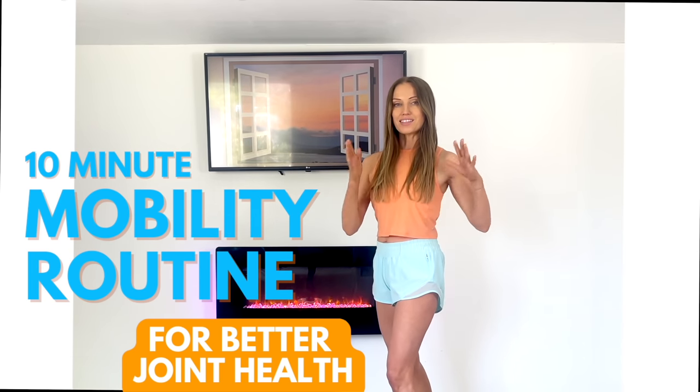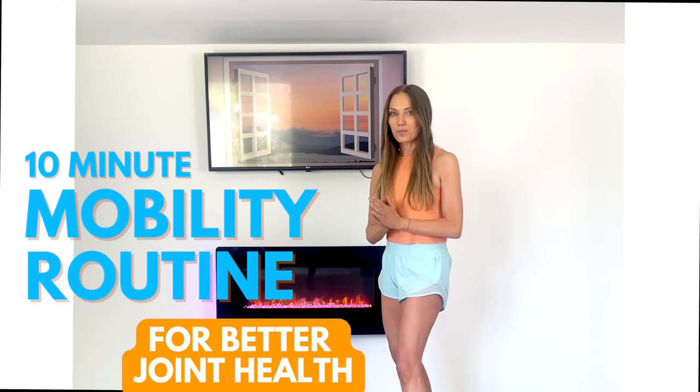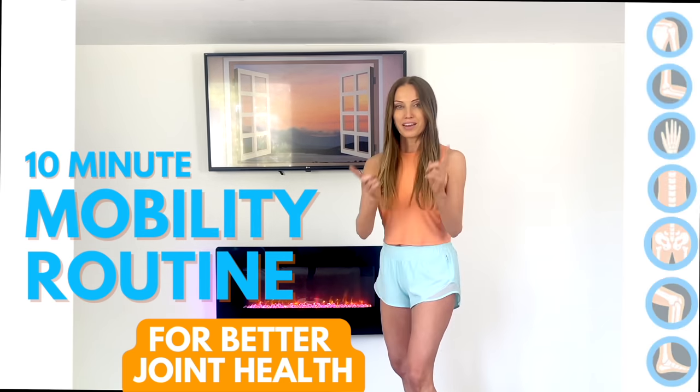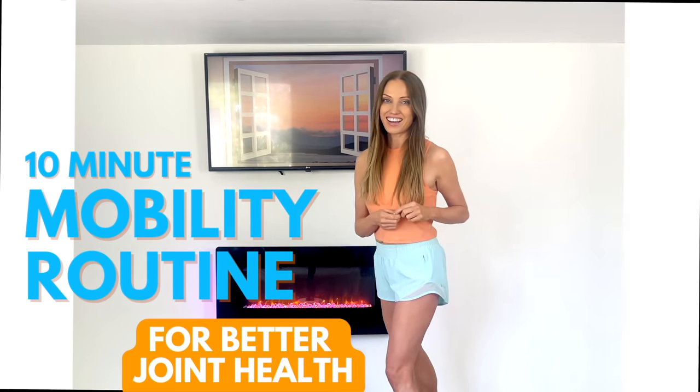Today's at-home workout with your qualified trainer Lucy Windham Reid is a 10-minute mobility workout. Mobility is really important if we want to live a healthy lifestyle because it's mobility that gives us movement. It helps move our body and it helps prevent injuries as well. This is a really lovely routine — you can actually do this in pyjamas, you don't even need to be in workout gear. Let's start looking after your joint health right now.